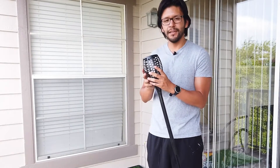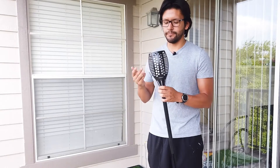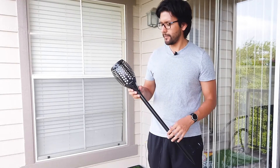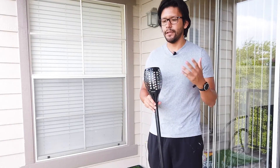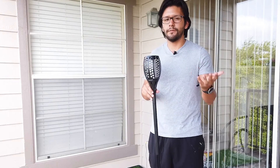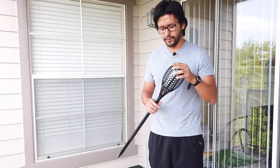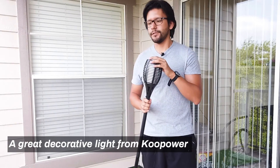Since these torches look like a flame, they give off a warm, welcoming, relaxed vibe. That makes them very good for any home or occasion where you're just wanting to give off good vibes, so these are a good thing to have at those kinds of places or occasions.